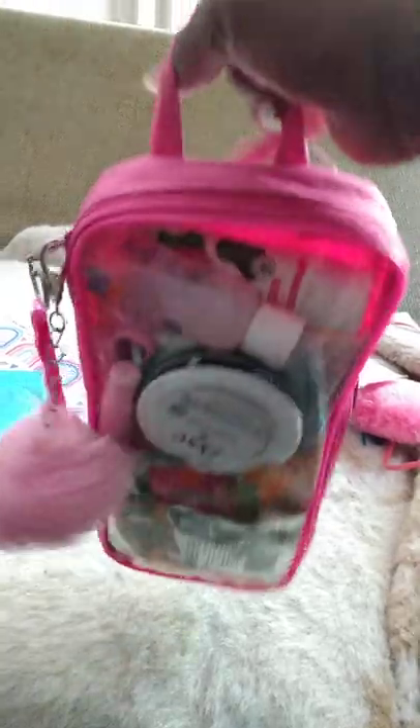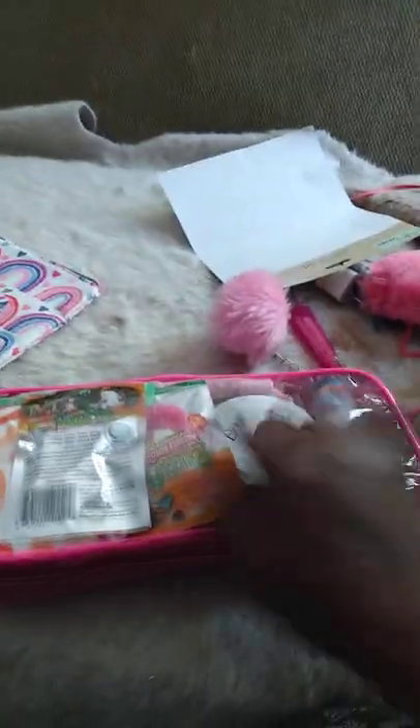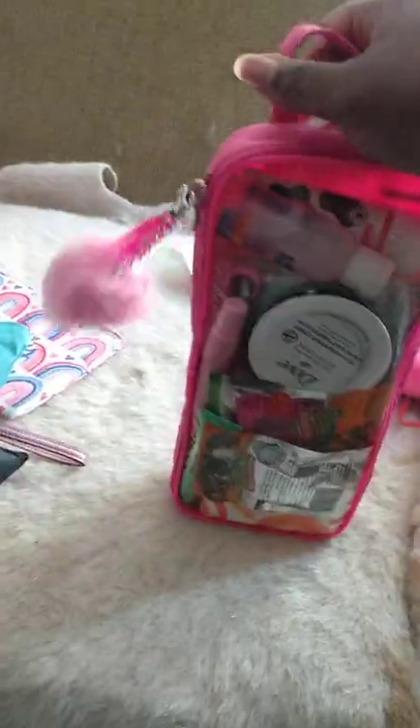It has a little top handle on it, and I need to go order a big vinyl sticker to go across the front — even with the word 'Barbie' or like my name or something like that. So that's the fashion doll travel bag — I thought this would make a really good pink packing cube.